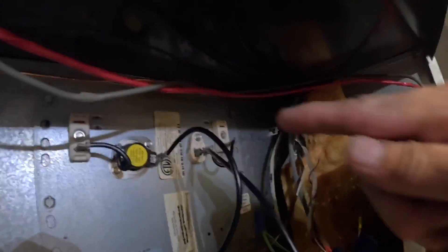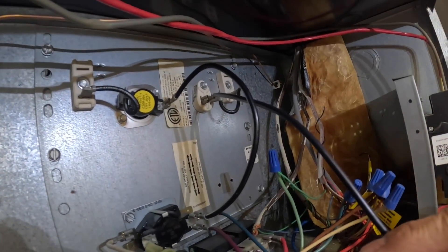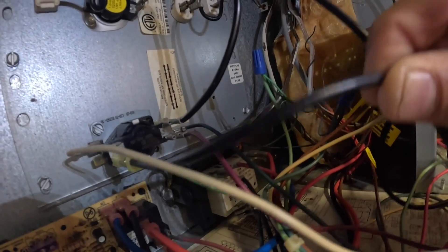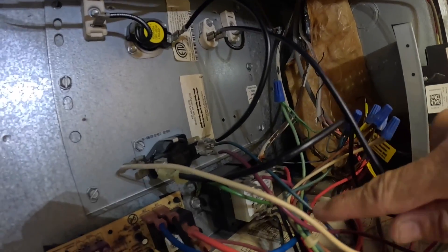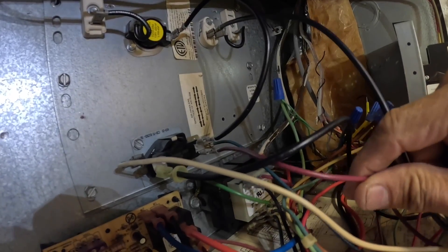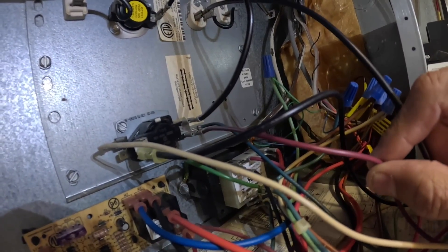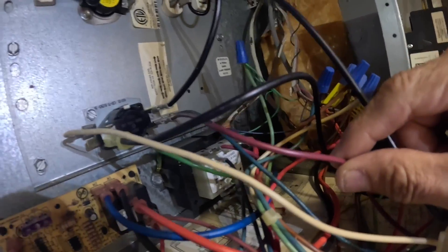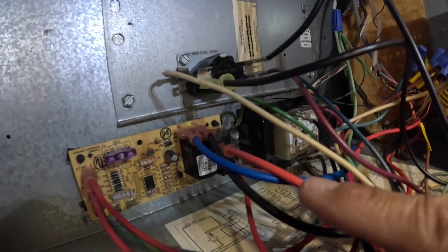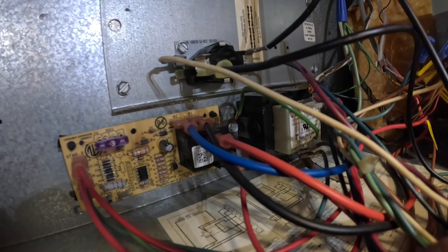Alright, the heat strip is pulling 21 amps, but power from the contactor right here is not pulling 21 amps. This wire is to energize my blower when the sequencer is energized, but it is pulling 21 amps — this wire right here. So that tells me that my blower relay right over here is stuck. We're going to need a new blower control board.